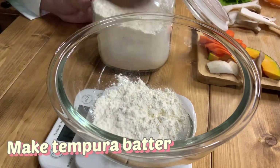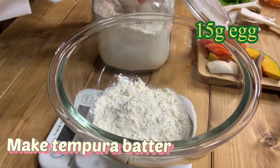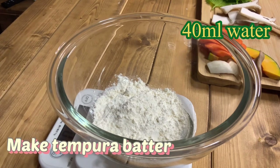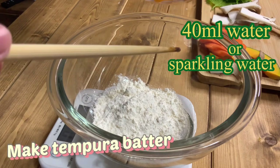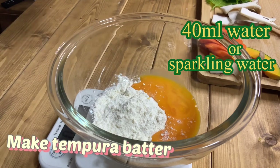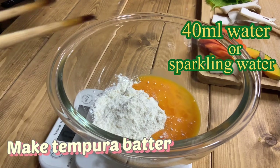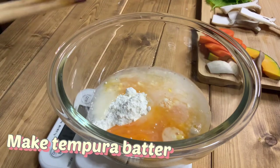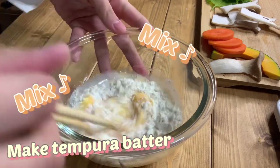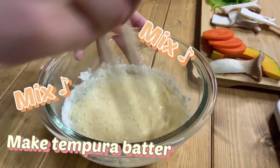Make tempura batter. Mix 30g flour, 1/2 egg, and 40ml of water. If you have sparkling water, I recommend using it instead of water, because you can make tempura more crispy. When mixing, it is important not to mix completely so that some flour remains.